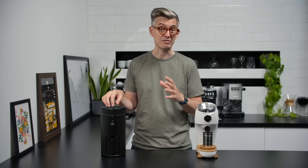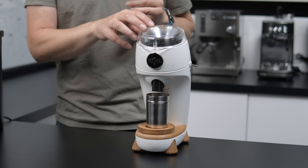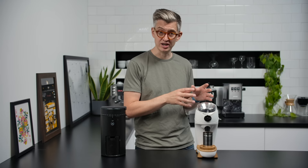You have the Wilfer Uniform — this lives in my house and I use it to make filter coffee every morning. Then you've got the Niche Zero, which has lived in the studio since I reviewed it, and I bought one to keep here just to use every day.